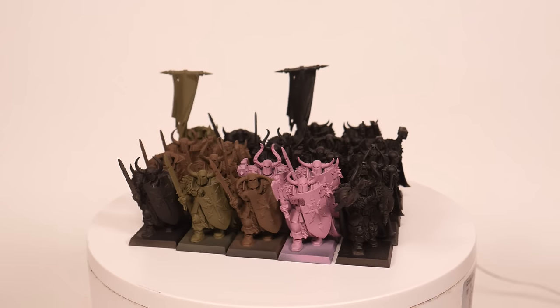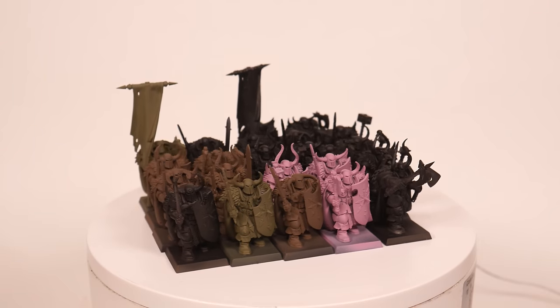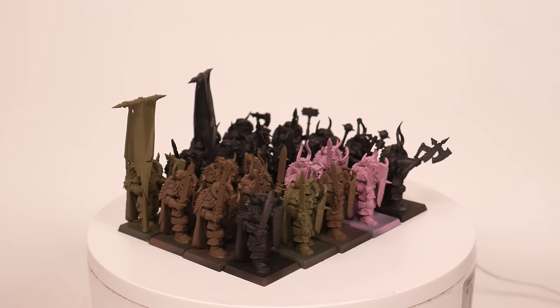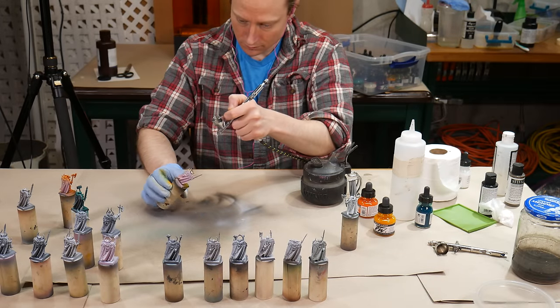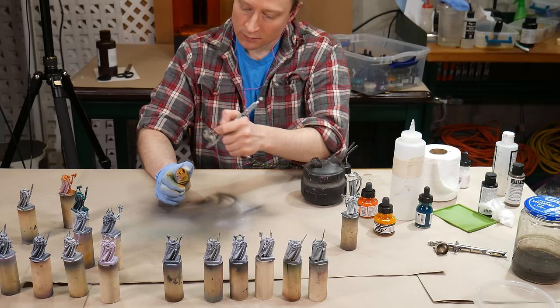Glass half full — these will make perfect test models. I got them cleaned up as well as I could, scraped some mold lines, glued on a few missing bits, and got them primed. While I talk here, I'm going to get started trying out a bunch of different colors. The airbrush can lay down coats of paint nice and fast, so I'm starting with that.